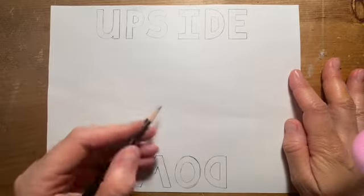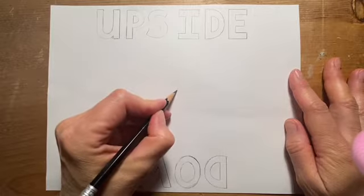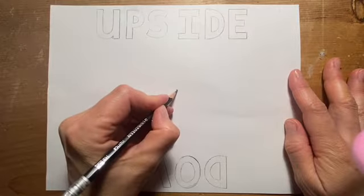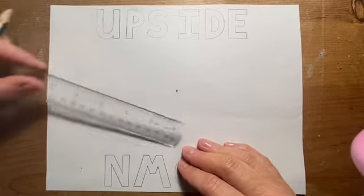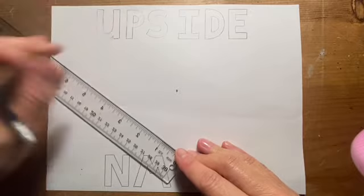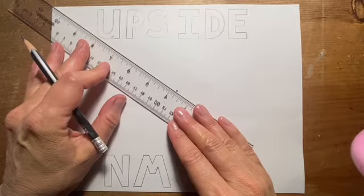Our first step is we need to make a dot in the center, right about here, and that is our vanishing point. I'm gonna make it really dark so you can see it. Now I'm going to take my ruler or straight edge or bookmark — whatever you've got — and I'm going to get all those orthogonal lines in.